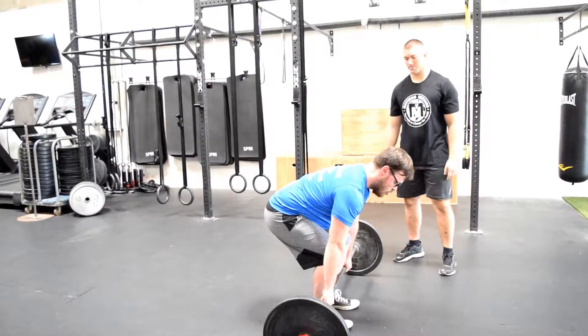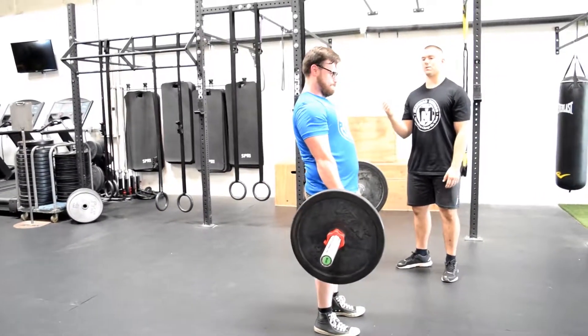He's going to let it just touch the ground. One more rep — he's going to drive it up, head back the whole time, then down slowly.